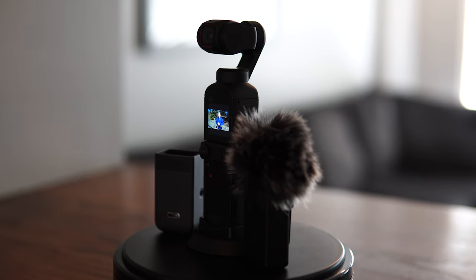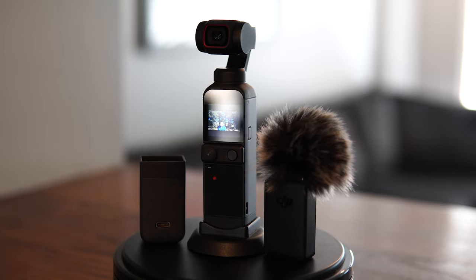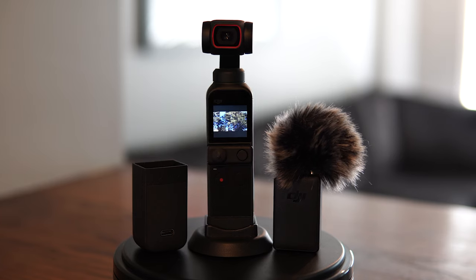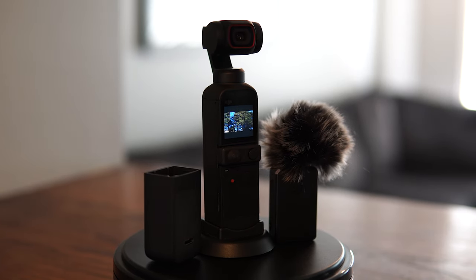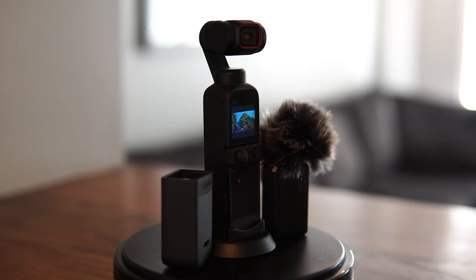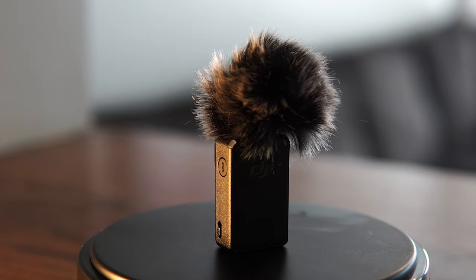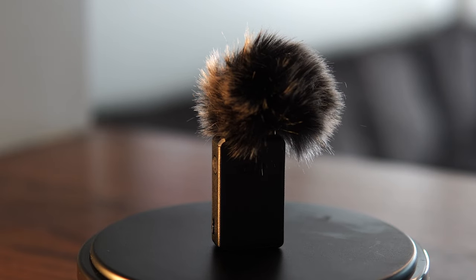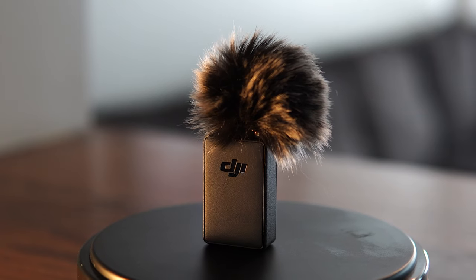Now you have the option of having a wireless microphone with this camera — that's something I didn't even think they were going to do. I just wanted an audio port on the camera itself, and it doesn't have one. But with the do-it-all adapter, it does give you a mic port right there. So now you can still connect any device to it to get really good audio with any microphone you want. I think we can all agree that DJI really has stepped up the game when it comes to audio. It's not perfect, but it's much better than what it was. So let's get into it.